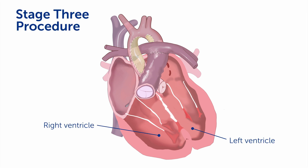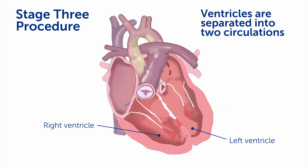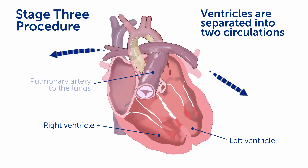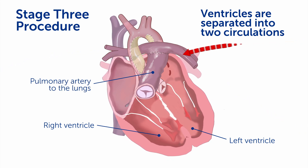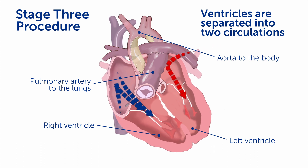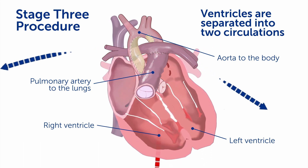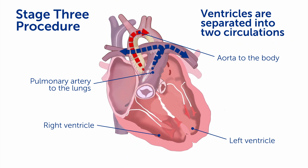At the third stage operation, we can then separate these two ventricles into two separate circulations so that the blood flow coming back from the body goes in through the right ventricle and out to the lungs, whereas the blood flow coming back from the lungs goes into the new left ventricle and out to the body. This is a more normal circulation, and this procedure allows for normalization of oxygen saturations, while avoiding some of the complications that can be associated with the Fontan procedure.